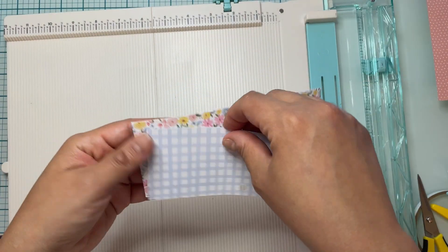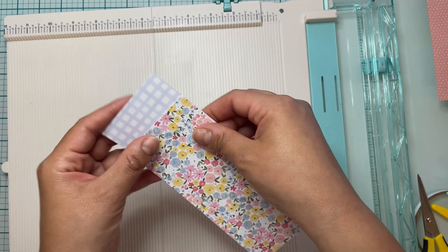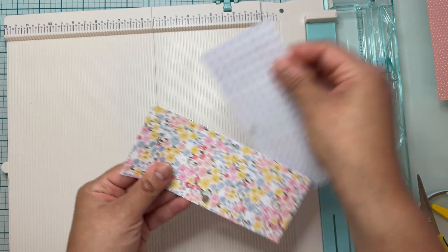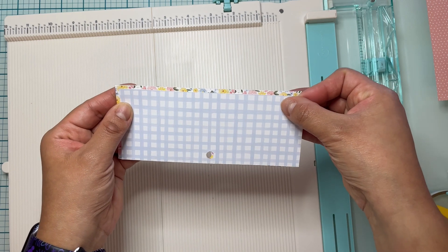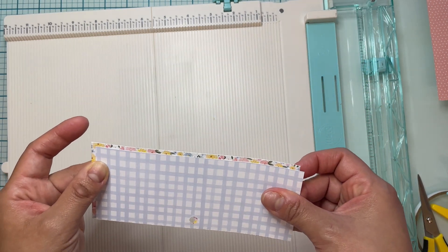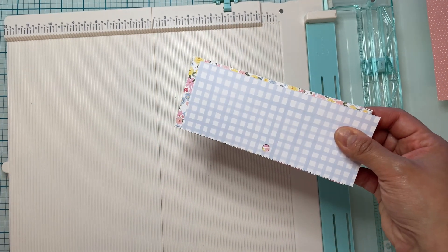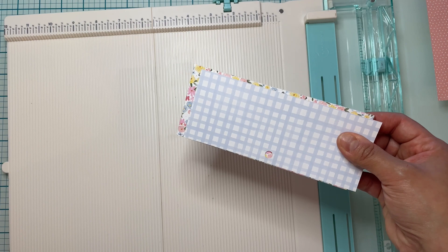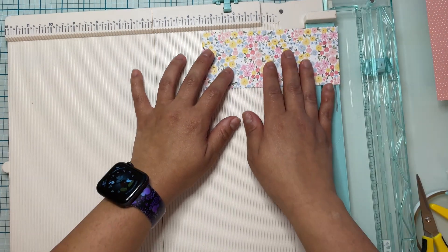I'm going to cut my bottom paper — the first paper I'll use — at three and three quarters by one, and the second one at three and five eighths by seven eighths. Just like I did with the outside of the card, I'm also going to distress the borders of these papers with the same Spoon Sugar distress ink.